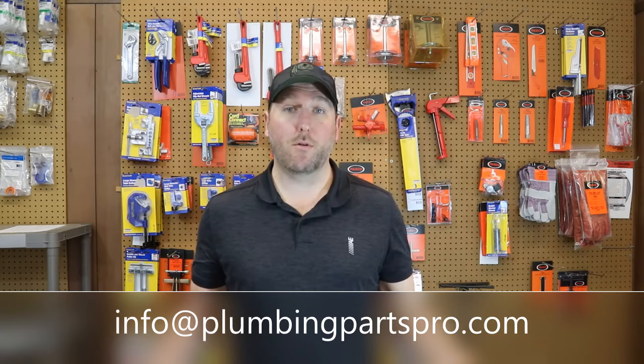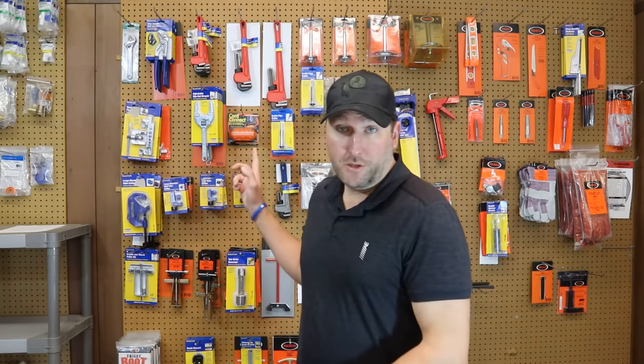Hey guys, and welcome to PlumbingPartsPro.com. If you're new to the channel, what we do here is toilet reviews, faucet reviews, specialty tools, hard to find plumbing parts, toilet parts, faucet parts — things to make your life a little easier as a homeowner and handyman to take care of those hard to find plumbing items. Subscribe down below and let's get into the video.